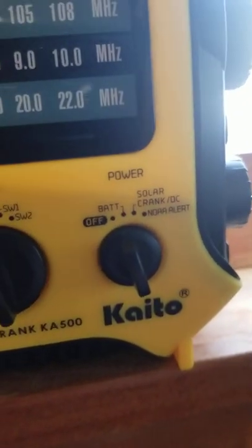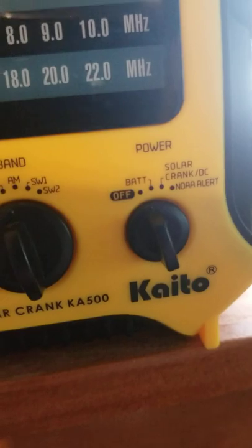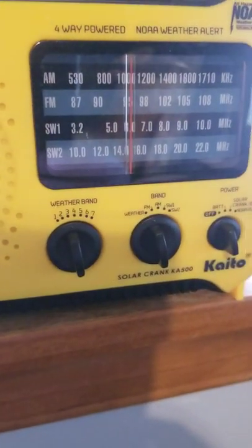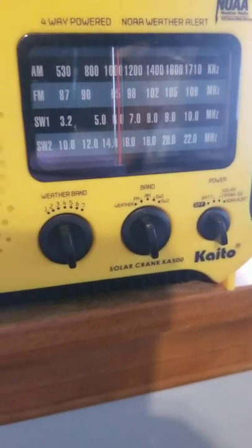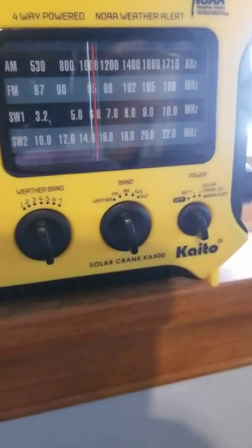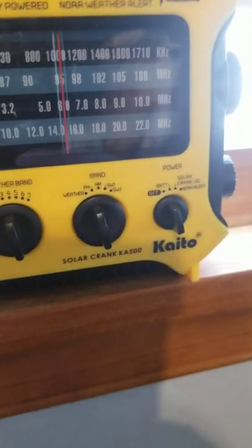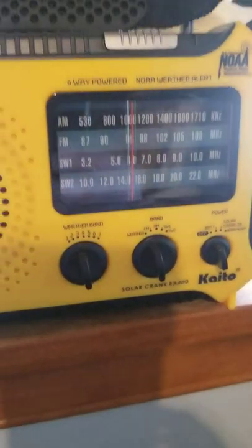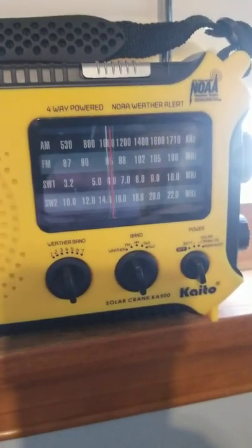There are your switches — you can switch it to solar, crank, and then there are the settings. It's a very good radio overall. I think I got this for around $27 on Amazon. If you want to purchase one, click the link below. Thanks, bye.